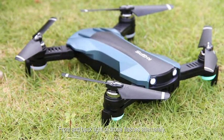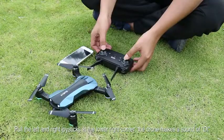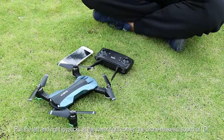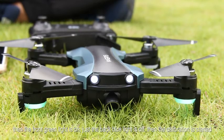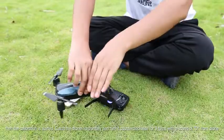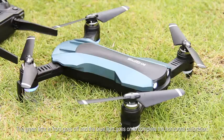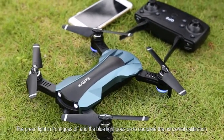Front and back lights of the drone flash alternately. Geomagnetic calibration: Pull the left and right joysticks at the lower right corner. The drone makes a sound of D, then the front green light is on and the back blue light is off. Calibration has started. Hold the drone horizontally and turn it counter-clockwise for three turns with a sound of D. The green light in front goes off and the blue light goes on, completing the horizontal calibration.